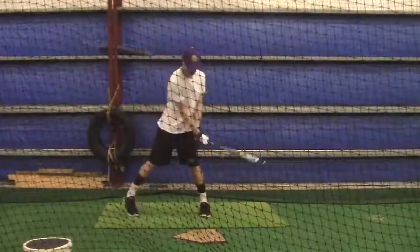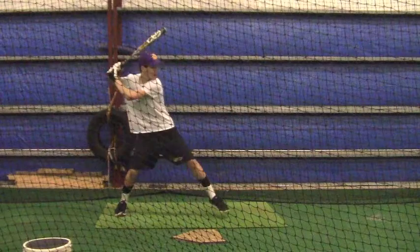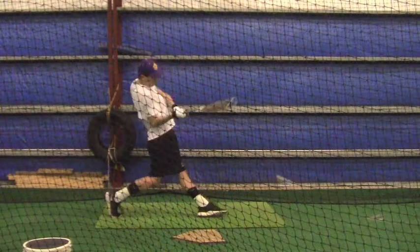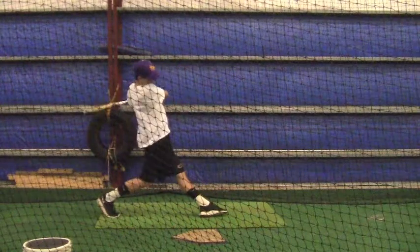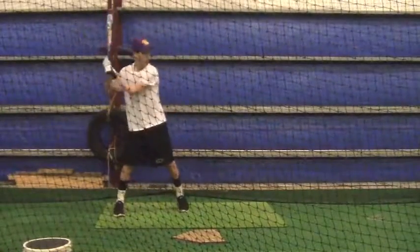Making sure you have a good firm front leg every time you make contact — that's important. You did that most of the time. Very good right there, but you see the extension that you have, and that's going to come with some strength.